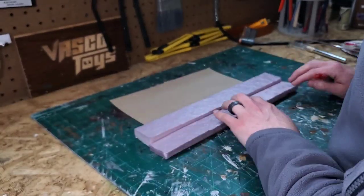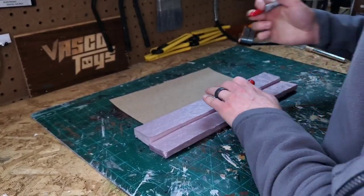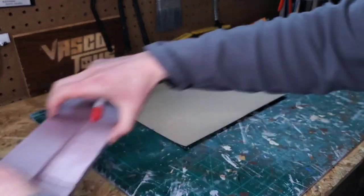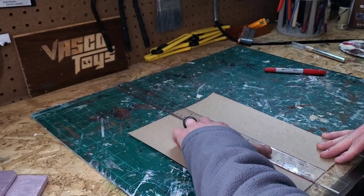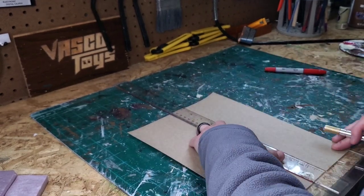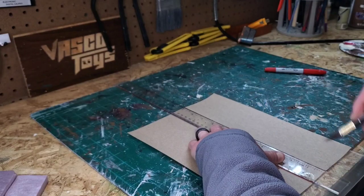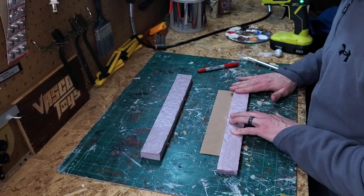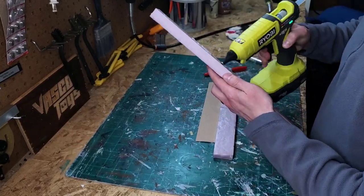To help with stability I'm going to glue these down on some chipboard, but first I need to measure to make sure that I cut it the right width. I use a t-square and an exacto knife to make sure that I get a nice straight cut that's square to the edge. Now all I have to do is glue down the pieces onto the chipboard and then glue them to each other as well.